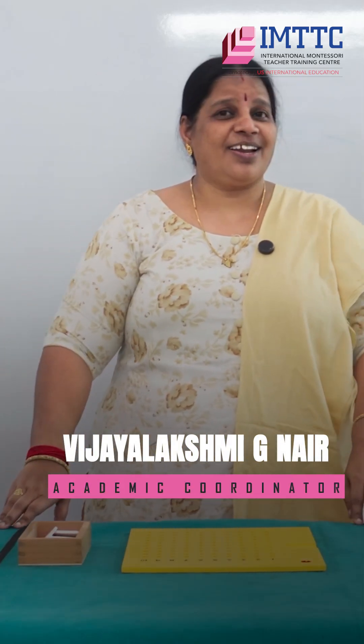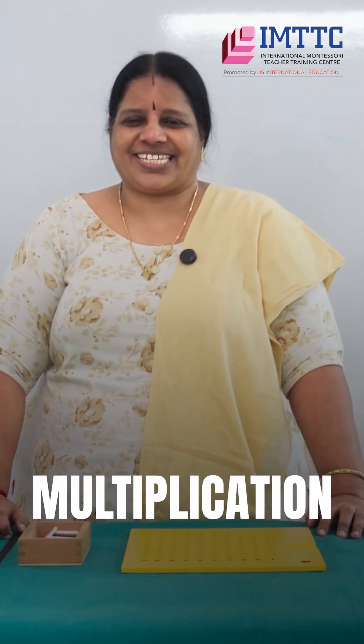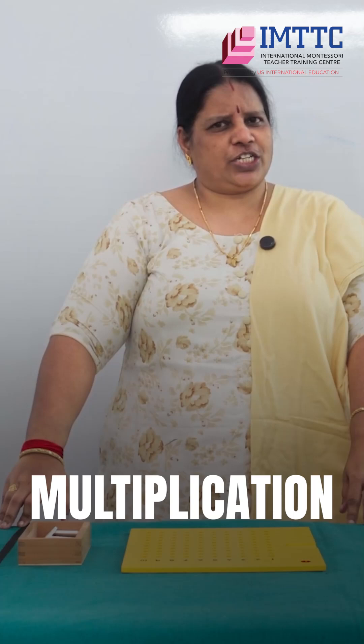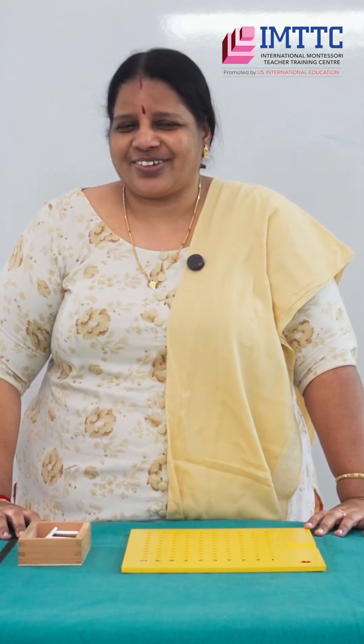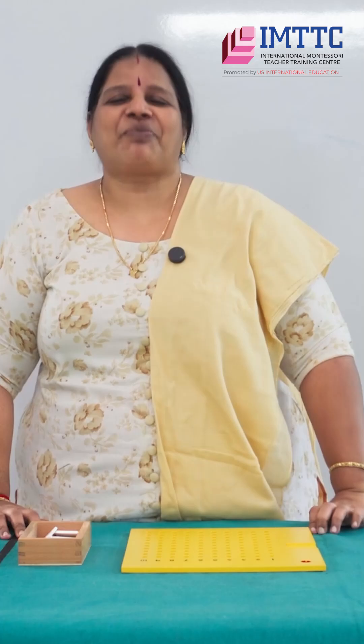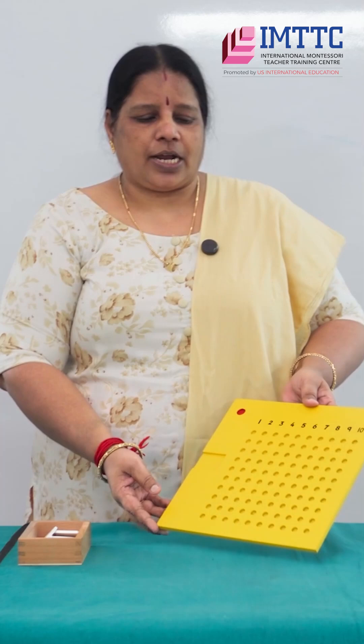Let's move on to another interesting activity in arithmetic. We have done division, subtraction, and addition, so now it is multiplication. Division is repeated subtraction — so what is multiplication? Good job, it's repeated addition. Let's see how we work with it.